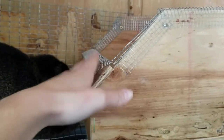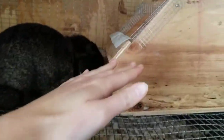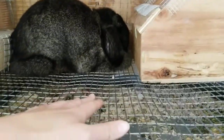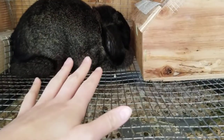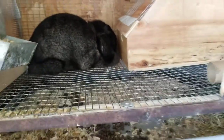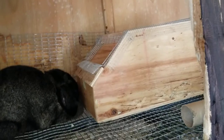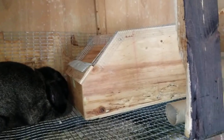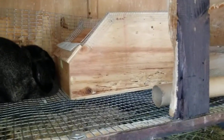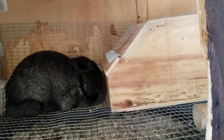I also did this more or less for the babies, because if they get out too early and can't get back up into the nesting box, this wire can actually hurt them since they don't have enough fur to protect them. Since I'm back and forth from work all the time, I may not catch it in time, so I just want to prevent losing any babies.